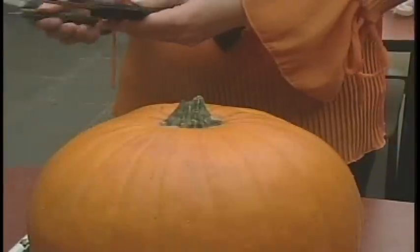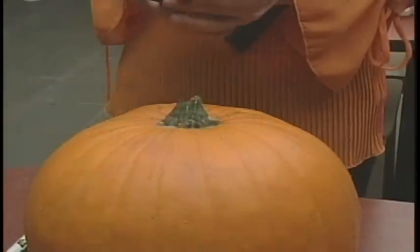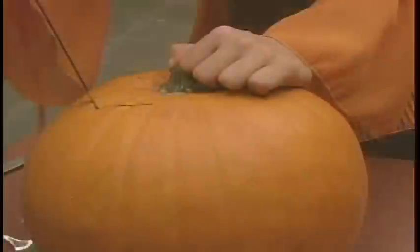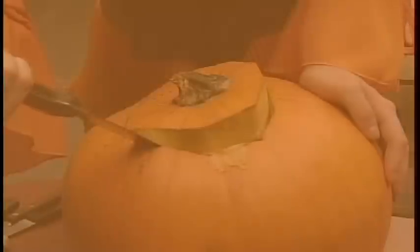So the first step is picking up one of your big bad boys — the knives I'm referring to — and you've got to just cut around like so. It's not as easy as it seems. Whoa!